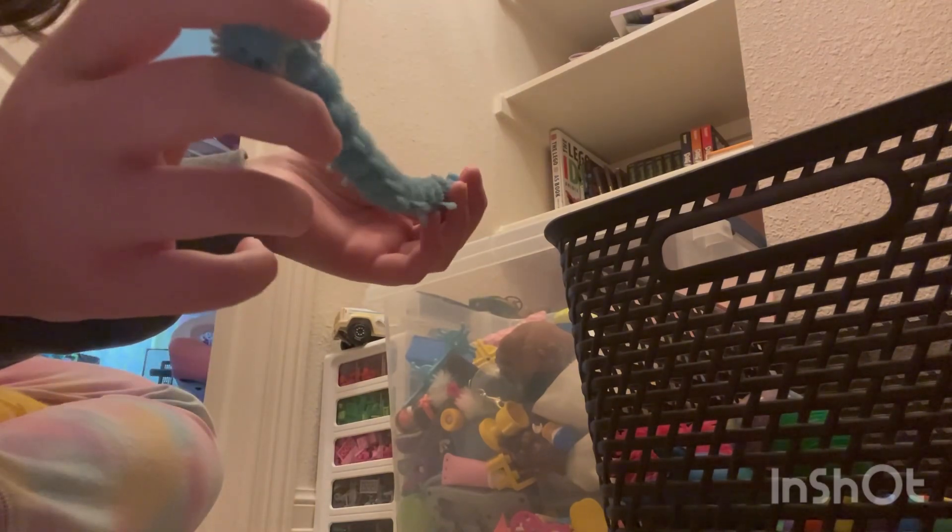Next, one of these fidget worms. I like to stretch them out and whip people with them — that's gonna hurt. I whipped my brother with this once and my mom made me do a lot of chores. We also have another one of these; they originally came in nets but then the nets broke.